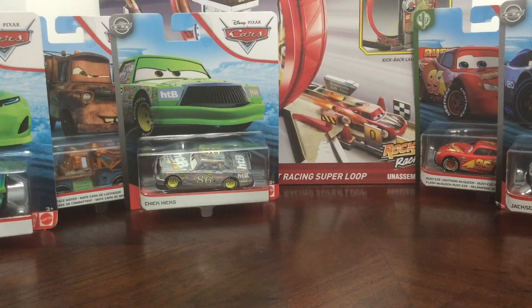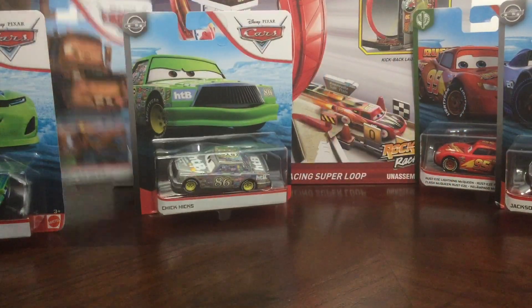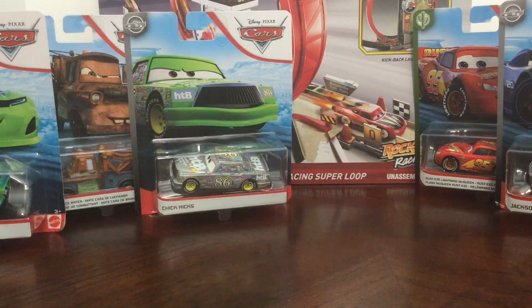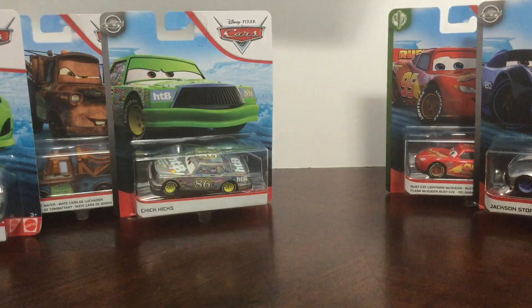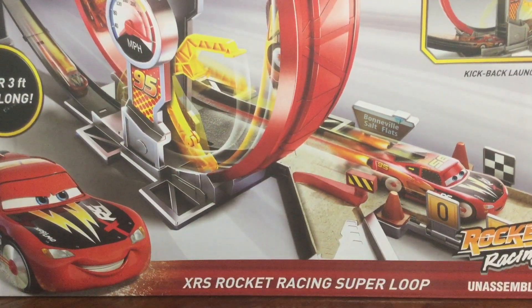Hey guys, this is me, Tattoons. Today we have a lot of new car stuff. We have Cars diecasts like Silver Chick Hicks, Fighting Face Mater, and of course the newest diecast that we've all never seen before, Doc Hudson. We also have this XRS Rocket Racing Playset. Look at this, it looks amazing.